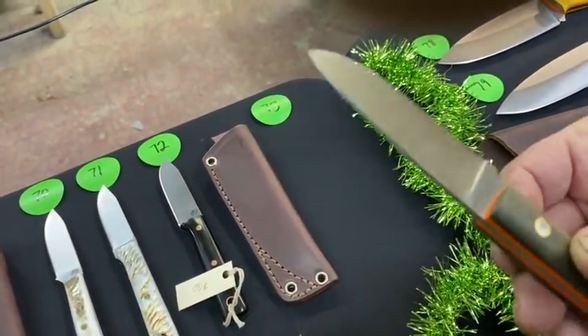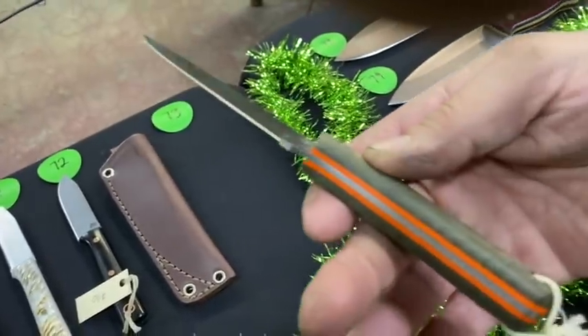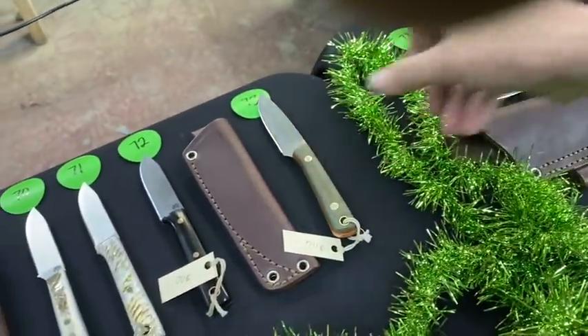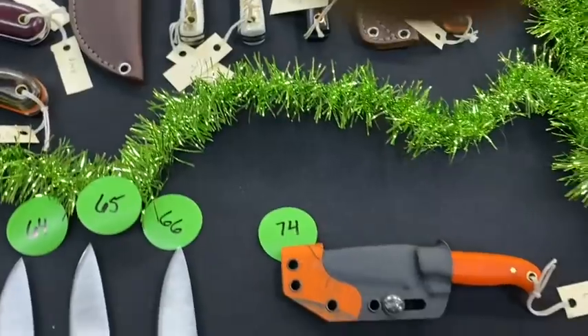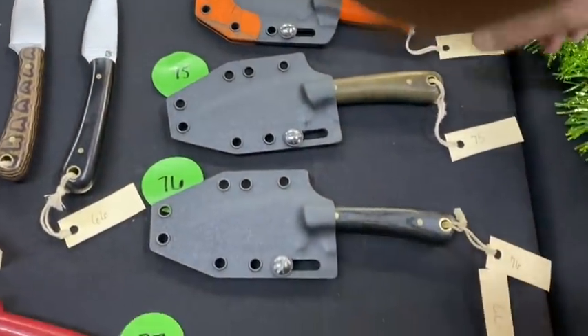Number 73 is a small powder knife with a lanyard, AEBL — you can see the green with the orange liners.